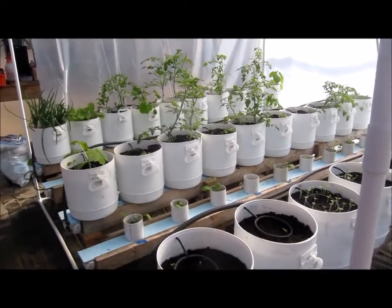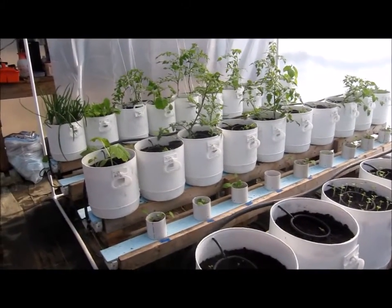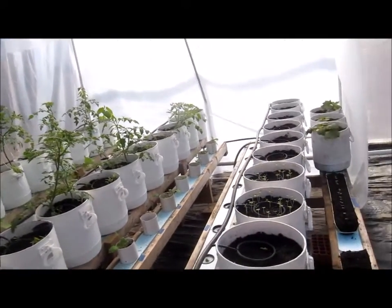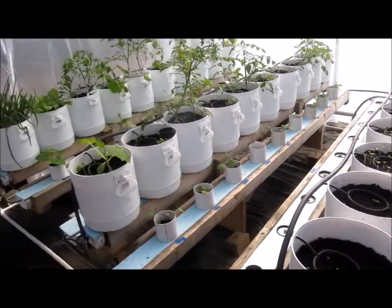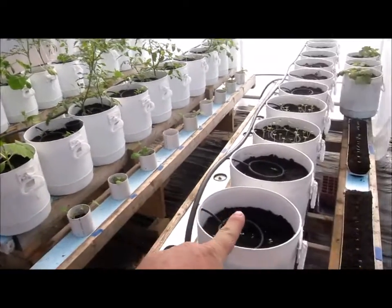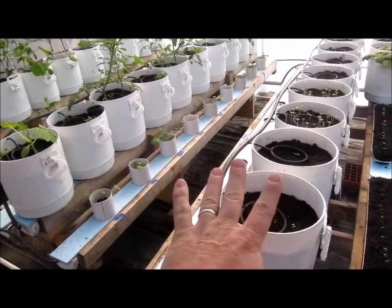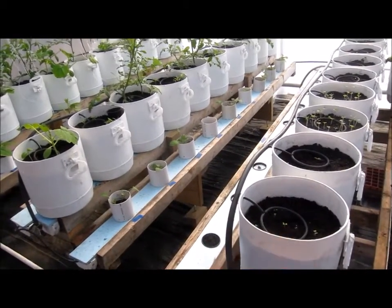Hey everyone, the winter growing continues. Does it look different in here? Let me take you on a little tour of what's going on here in Central Arkansas. One of the things that's changed is I had two platforms last time and now I've added a third to expand the growing season for winter, because I'm going to grow the strawberries in the spring.